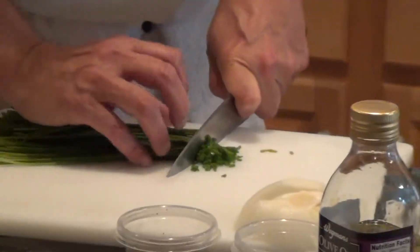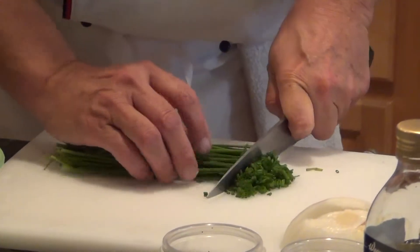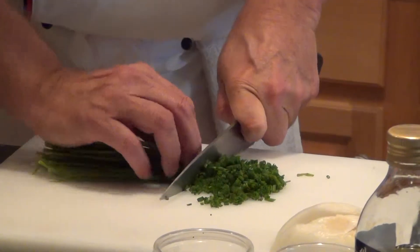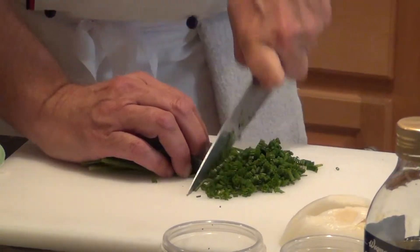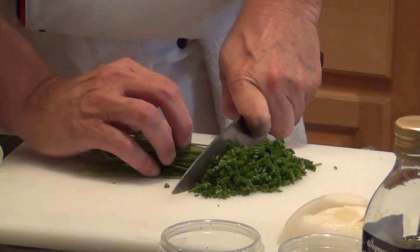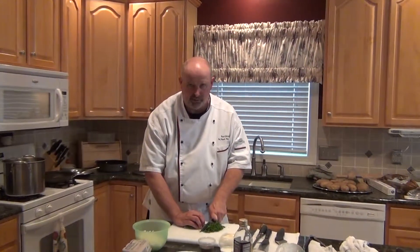Now we're going to chop some chives where a regular knife is the appropriate tool. These onions and chives are going to go into the potato salad at the appropriate time, and they will go in right before I reveal the secret ingredient.